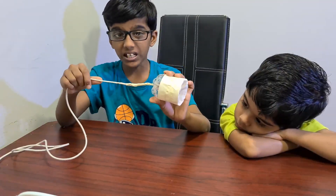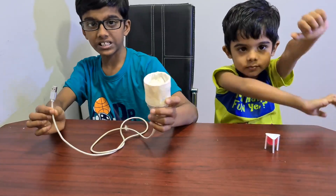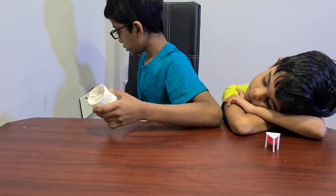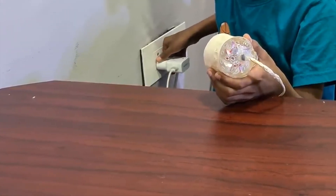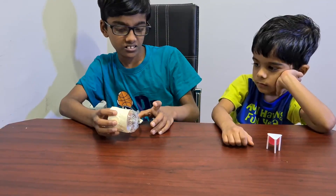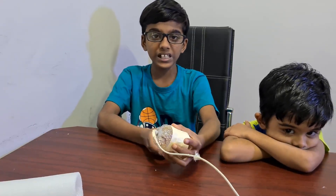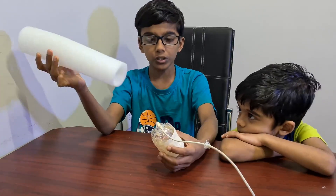I put a masking tape around it to make it look better. Now let's test the vacuum cleaner. I am connecting this to the mobile charger and connecting it to the mess. See, it's working! Wow, there is good suction. You can wrap it with paper and draw or paint on it to make it look better.